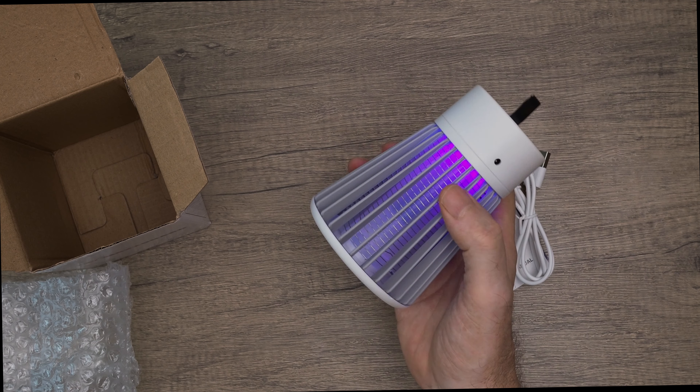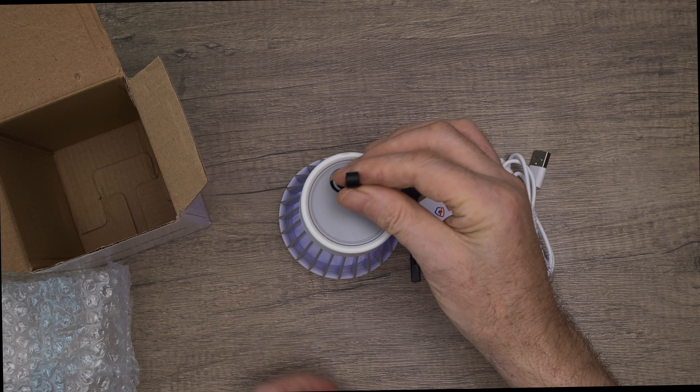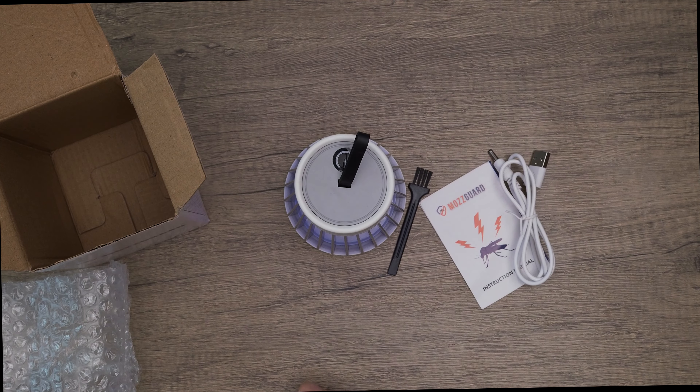One thing to add is it doesn't need to be plugged in when you use it. Once it's charged you can put it wherever you want, which is great. So let's go outside and use it and talk about some of the pros and cons.